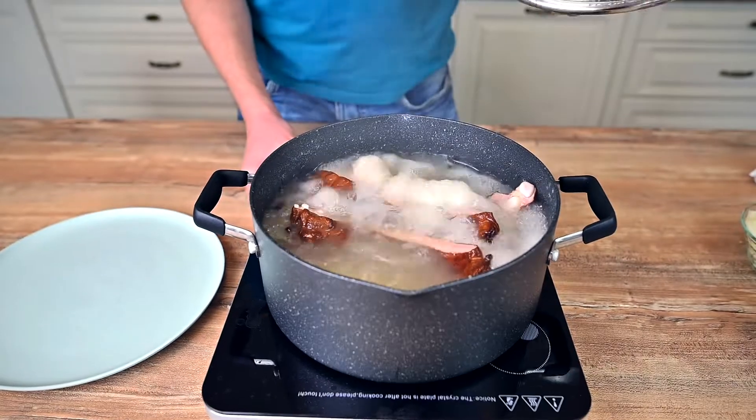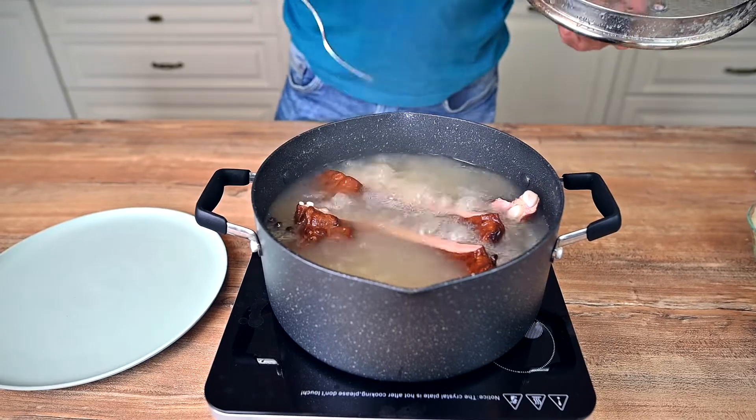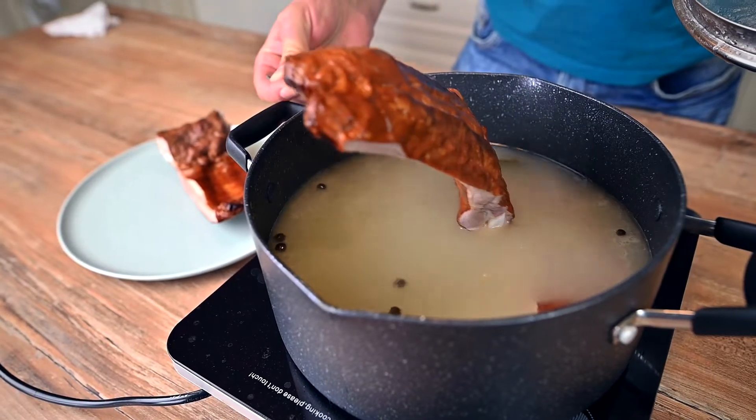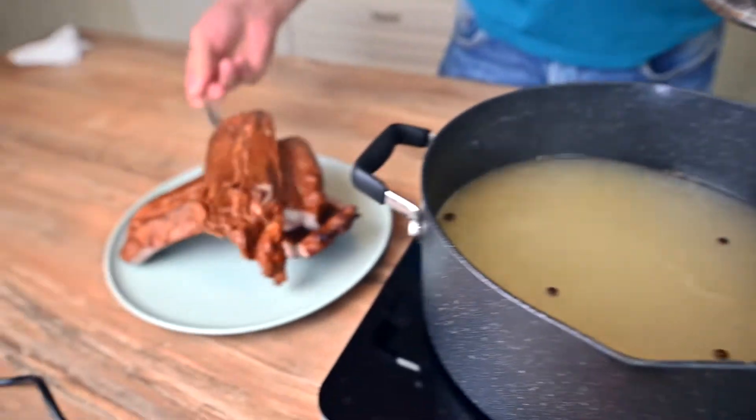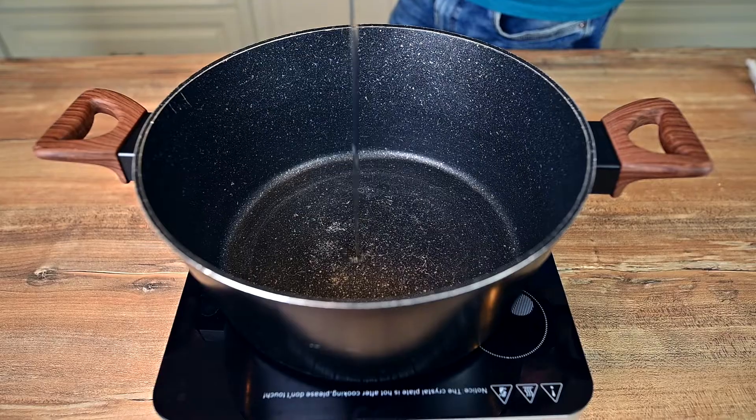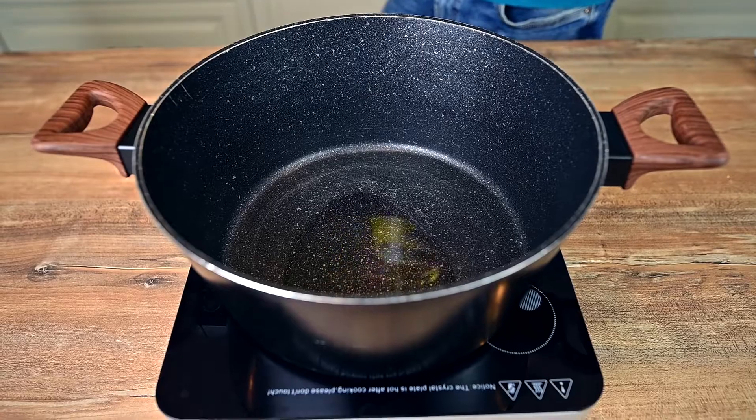Once the ribs are cooked, take them out of the pot and let cool down. By the way, don't worry if you can't get smoked ribs — you can use basically any cut of smoked pork.